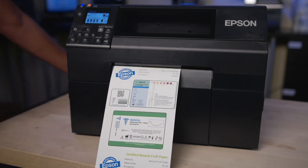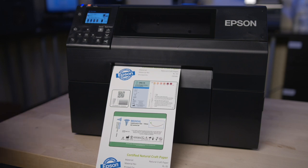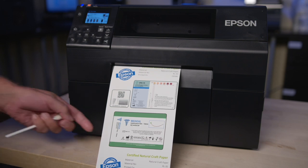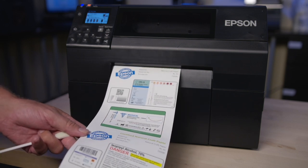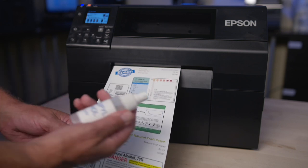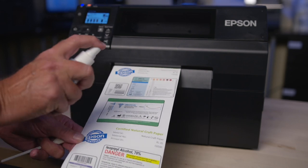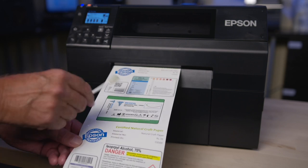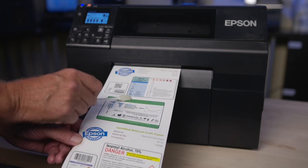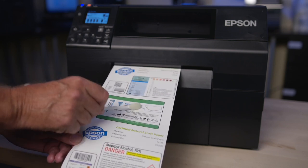On top of this very high quality, consistent color printing, we also have a range of materials from paper to synthetic films, including matte papers and high gloss products. For durability, we have extreme durability capabilities. I'm going to demonstrate with isopropyl alcohol on this label we just printed — squirting it right on top of the printed label. That label is extremely durable immediately; rubbing alcohol will not remove any ink.